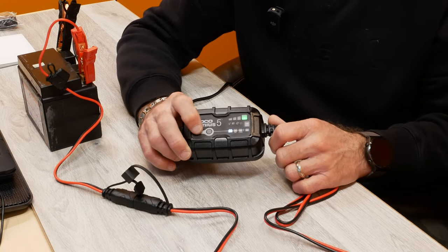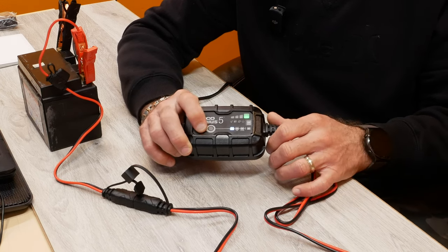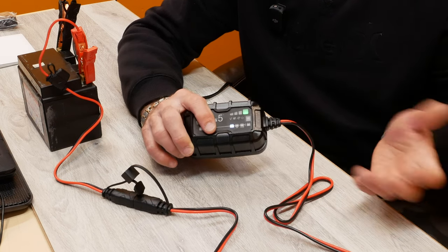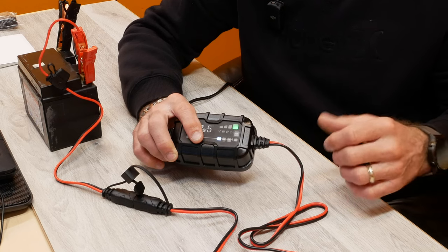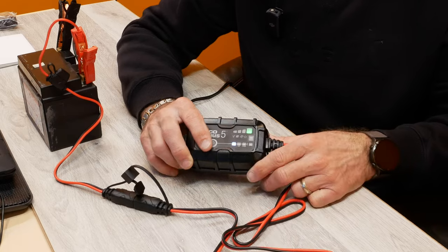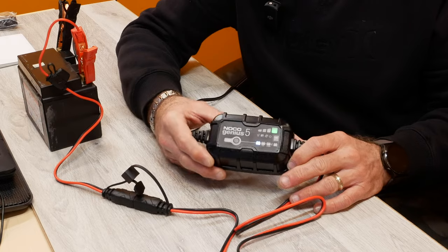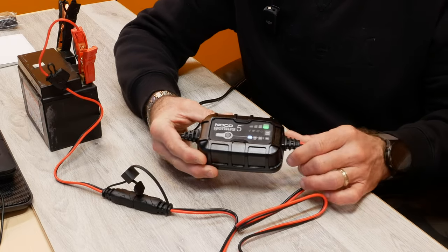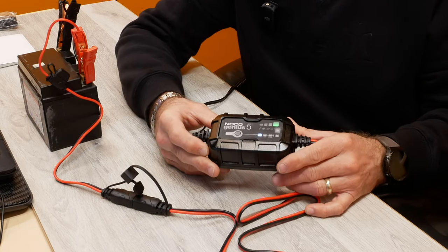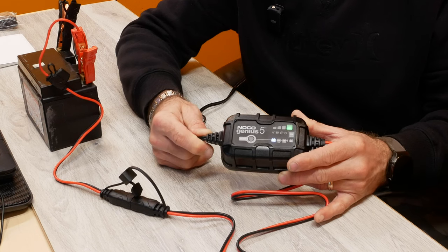If you're interested, I'll put a link down below in the description to my affiliate Amazon account. You won't pay anything extra — Amazon just gives me a small contribution for the sale. In my opinion, after researching as I mentioned, this charger can do pretty much anything and I would strongly recommend it. I've been using it on my new battery for a couple of weeks and I'm really impressed.